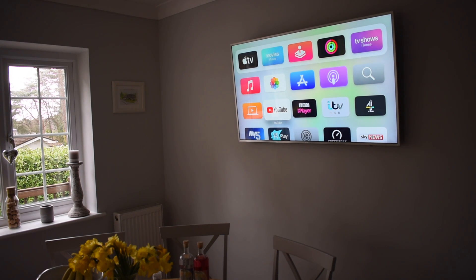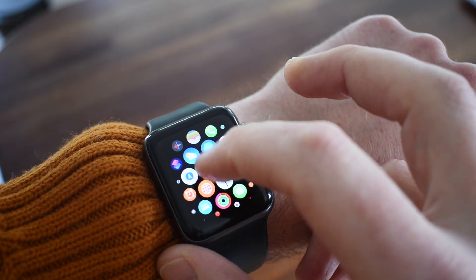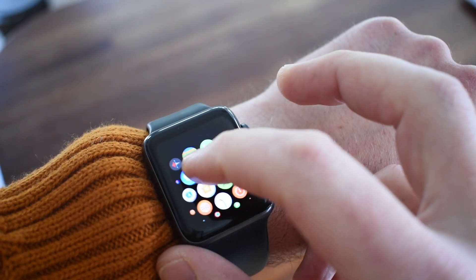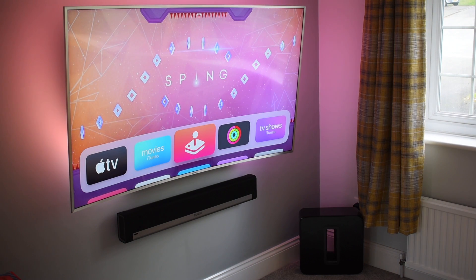Now if like us you've got some Nest products, you can of course use the Nest app for iOS and for the most part it does a great job. But for someone like me who's a bit of a perfectionist, it's always kind of bugged me that I can't control the majority of our home from the Home app. That's where this little box of tricks from Starling comes in.